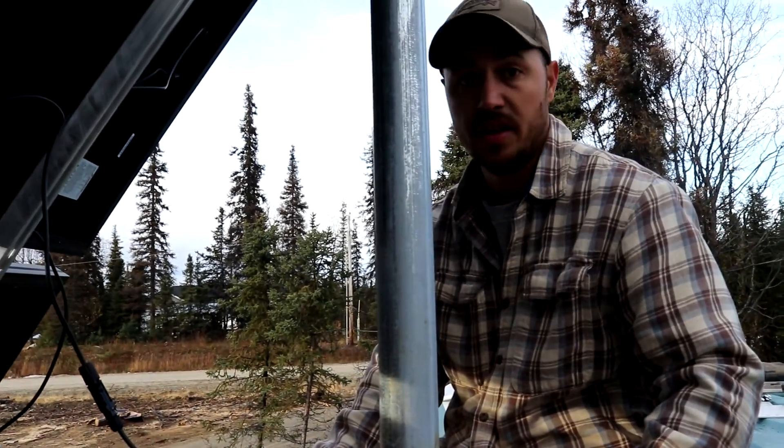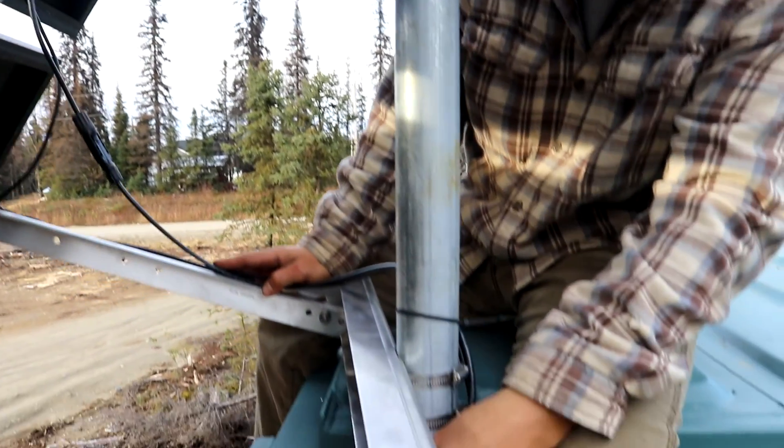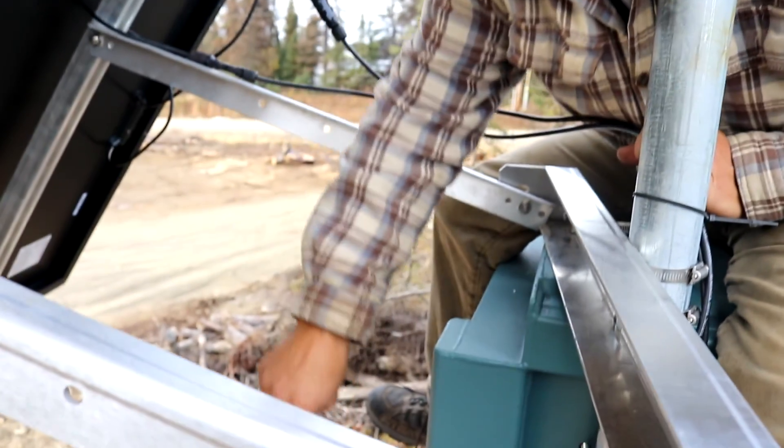We got it on here — it wasn't pretty. Now what I'm doing is running the wiring from the panel down and towards the house.